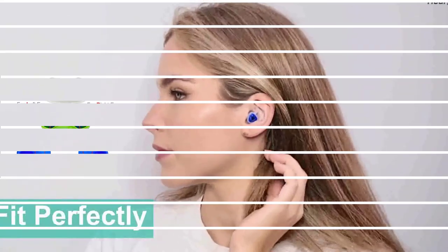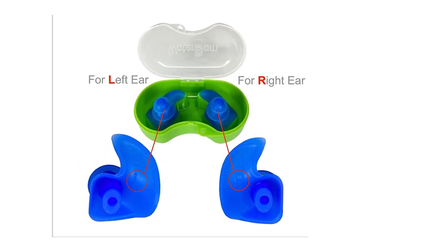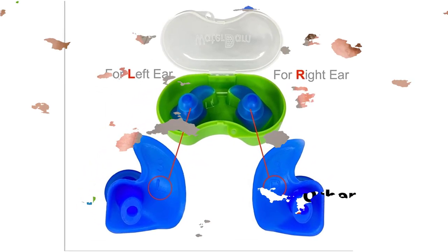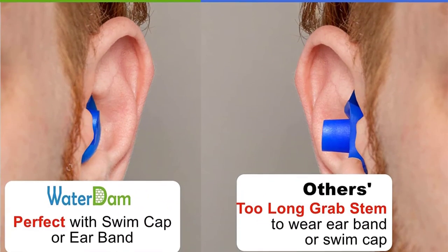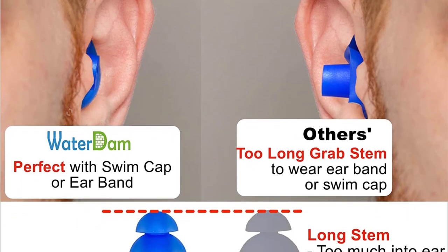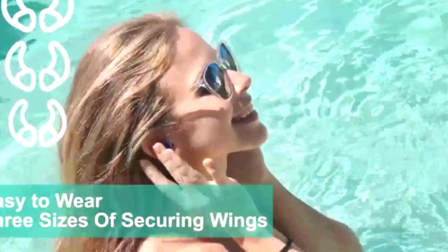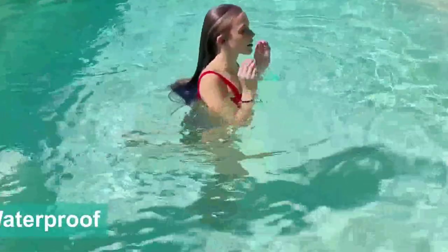You only need to spin these earplugs into your ears and you're ready to go. Anbo noise-canceling earplugs allow you to adjust the volume, suppressing noise while allowing you to hear important sounds. They are perfect for meditation, noise reduction, focus, flying, working while traveling, aquatic sports, and construction sites. Designed to protect your inner ear when swimming, these earplugs are also ideal for side sleepers due to their flexible, soft construction, helping eliminate background noise and snoring so you can unwind or focus more.